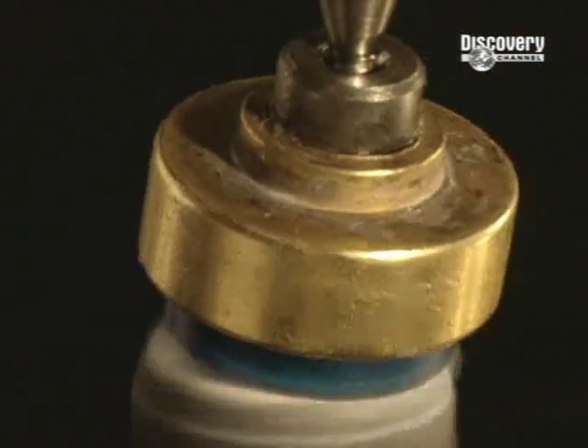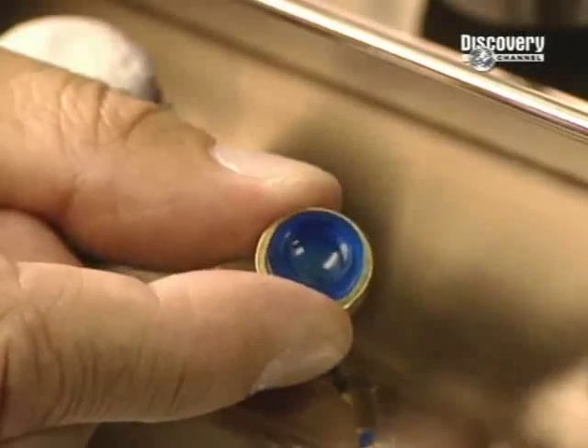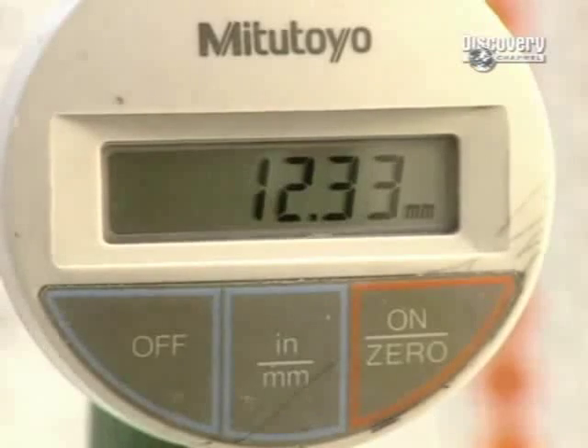The disc must be free from any imperfection and is polished with a super-fine abrasive paste. Polishing is an essential step because it guarantees excellent comfort and perfect vision. A technician measures lens thickness with an extremely precise gauge.